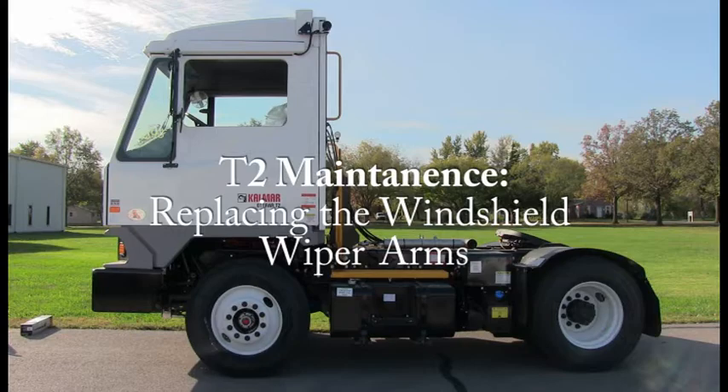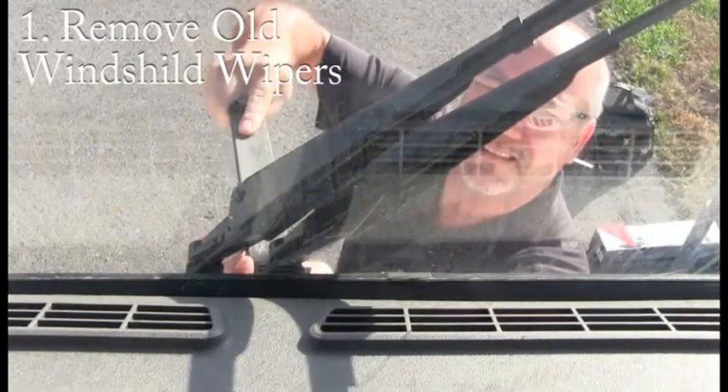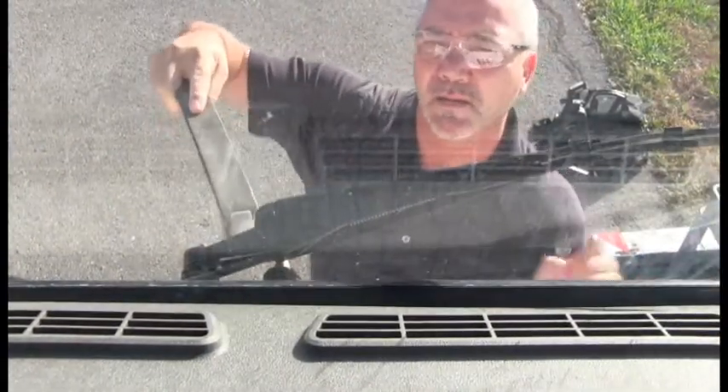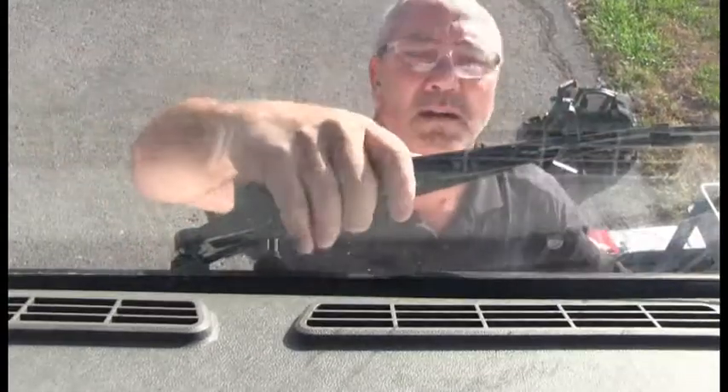T2 Maintenance: replacing the windshield wiper arms. Step 1: Remove old windshield wipers. This can be done by removing the hardware covers, remove the hardware, then pop off and remove the wiper arms and blades from the shaft.